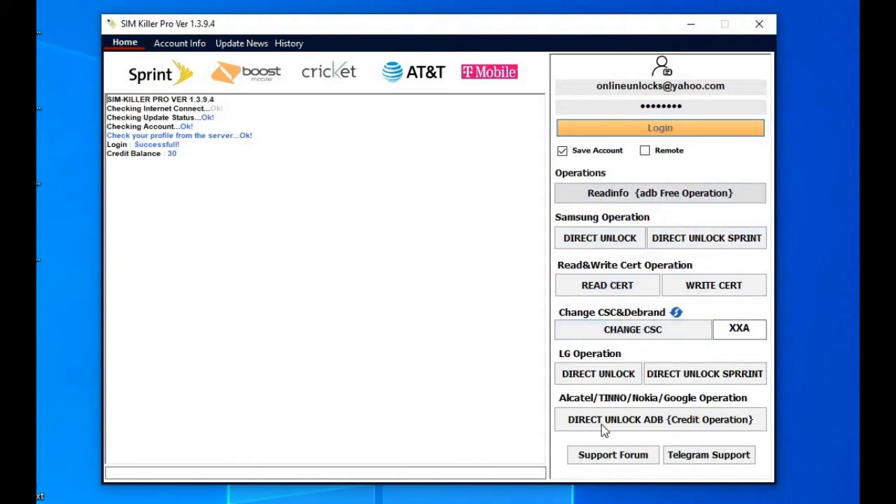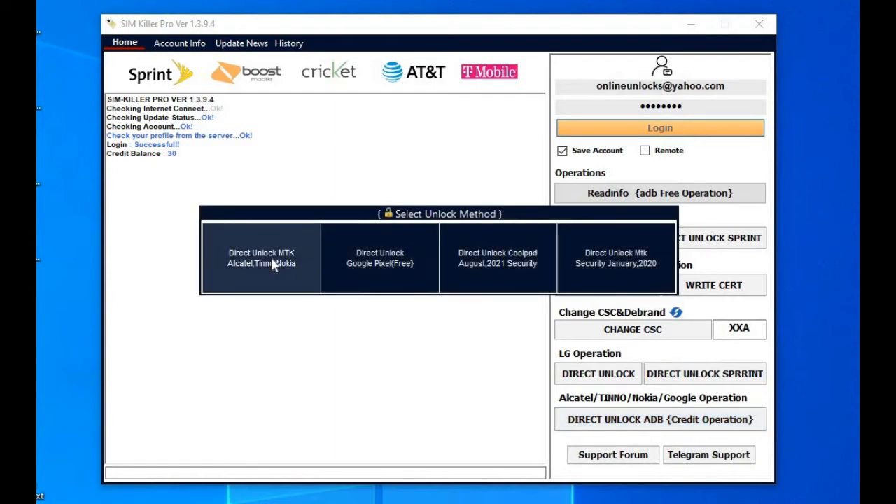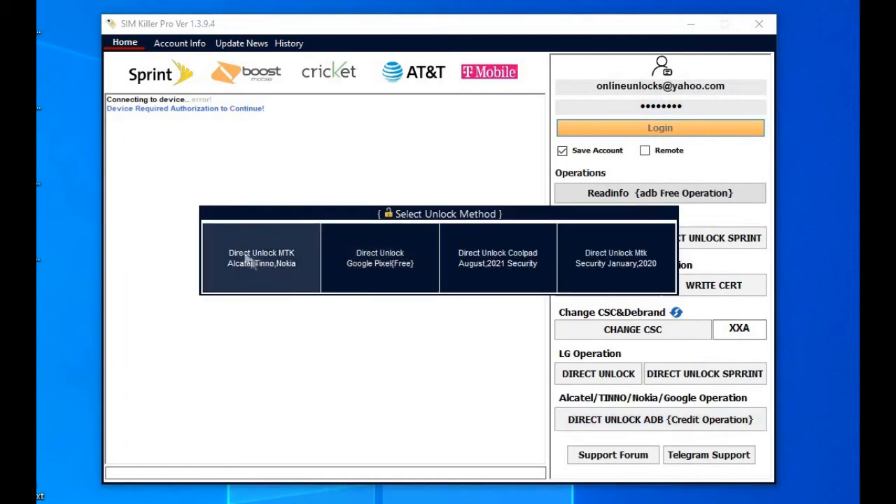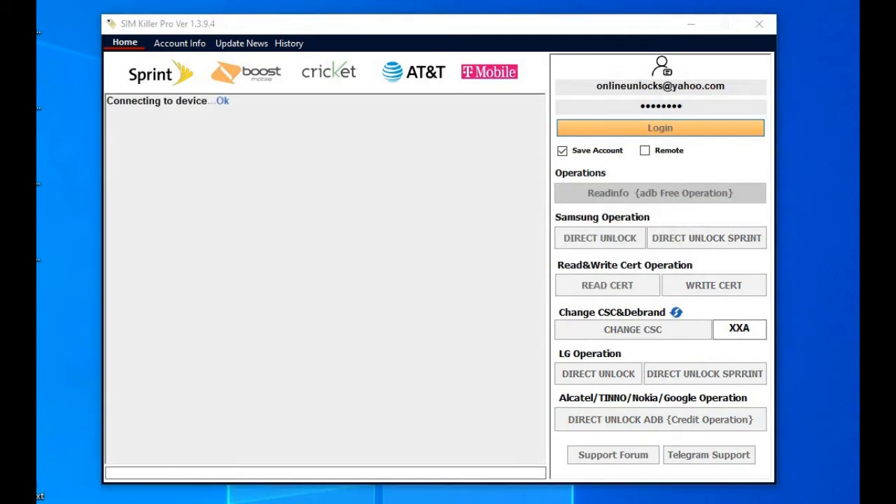From the menu choose Direct Unlock ADB and the first method from the pop-up menu that shows Alcatel also. You must allow USB debugging on your device — select the option Always Allow.